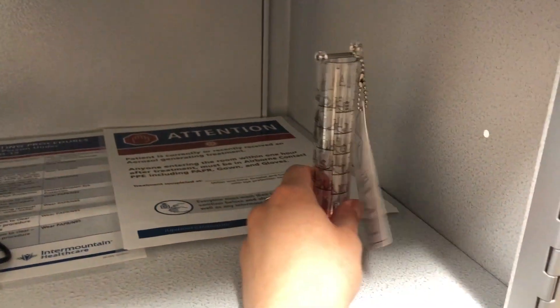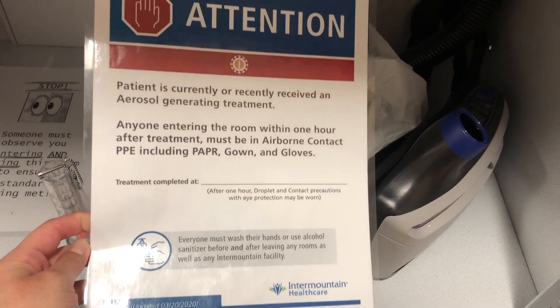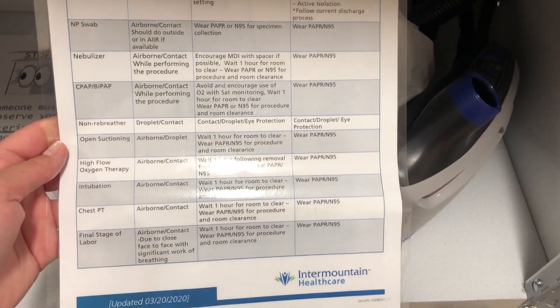Here is a demonstration of how we store the PAPRs on our unit — we have about four to five of them placed throughout the unit. We have particular signs posted because we have to wear these PAPRs if a patient is getting an aerosol treatment, and we must wear it for 60 minutes afterwards. There are signs that respiratory needs to put up, and here are all the aerosolizing treatments that we should be on alert for.